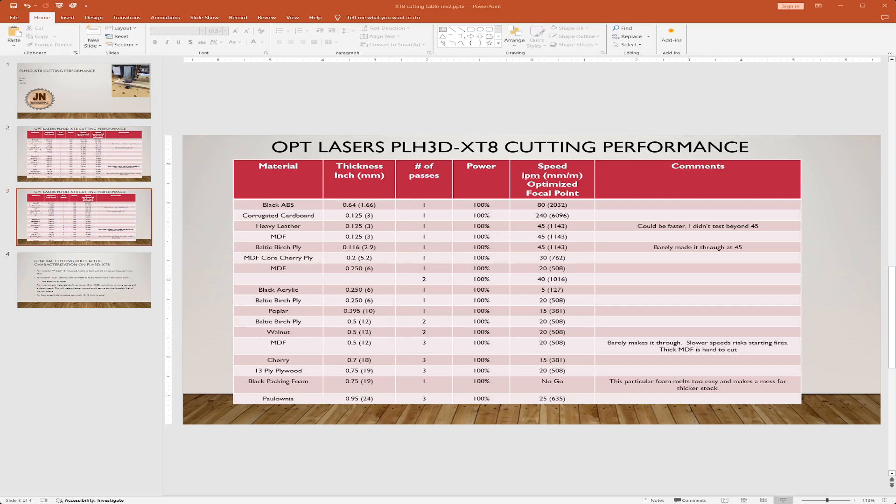I was actually happy with the previous results from the pre-production laser, but the production ones are significantly better — partially because of the laser itself and partially because of focal point optimization. For anything under a quarter inch I cut with the focal point set on the top of the material. But when I went past a quarter inch thick, I did some characterization to find where the optimum depth was — that turned out to be about 5 millimeters or 200 thousandths of an inch below the surface.